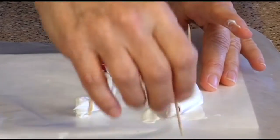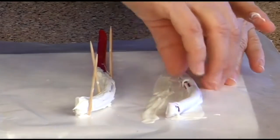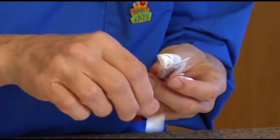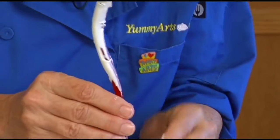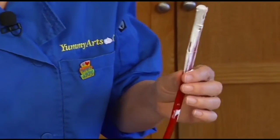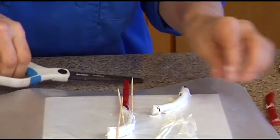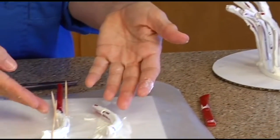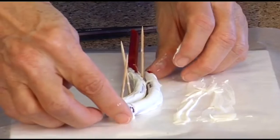This one I did five minutes ago as we were setting up. You always want to make extra. Once it's firmed up, I just take this excess off. It only needs to be so tall. Make sure when you get them, you cut them all the same height.